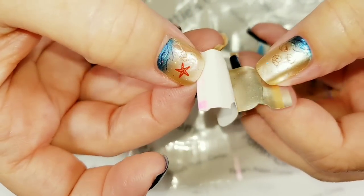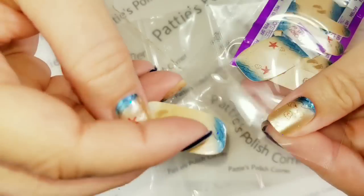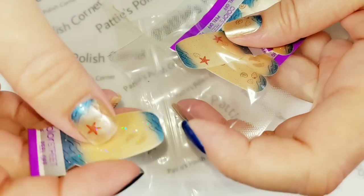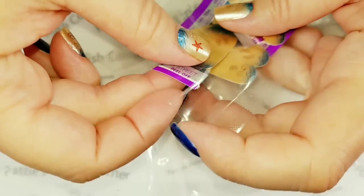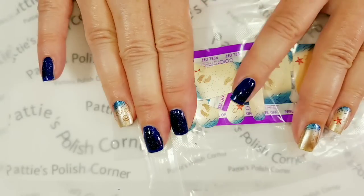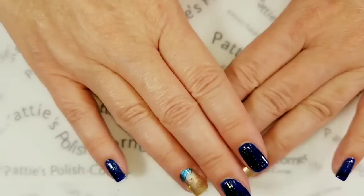These haven't dried out at all. Re-seal your bags and save them for accents. They at least last a week in storage, and I can't imagine why they wouldn't last even longer. Make sure you push all the air out, seal it up, and then put it in another plastic bag with all the air out.